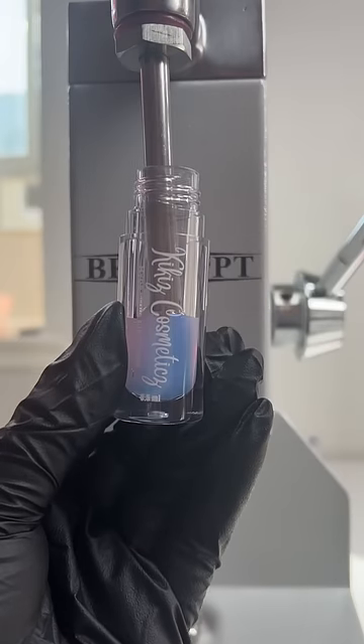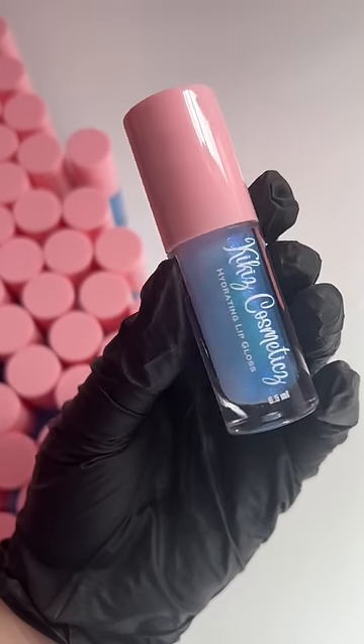This blueberry lemon-flavored lip gloss is launching today at 4 p.m. PST, and once it's gone, it will not be restocked. So, what do you think?